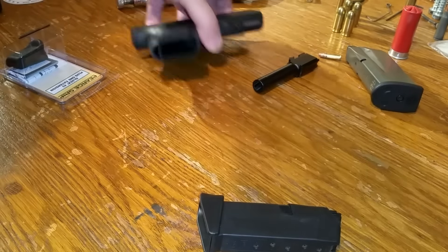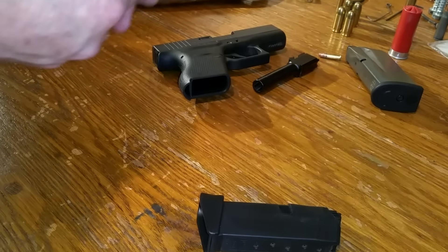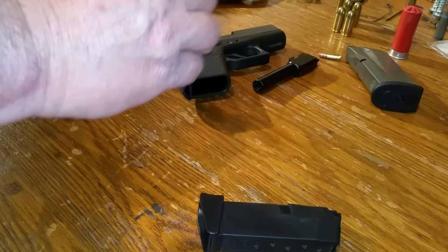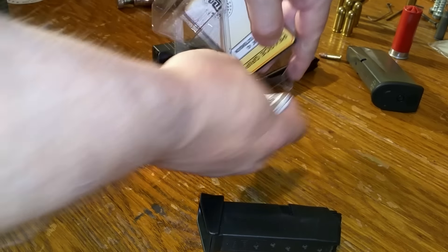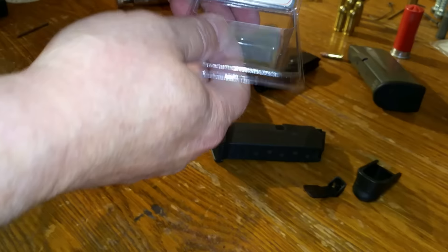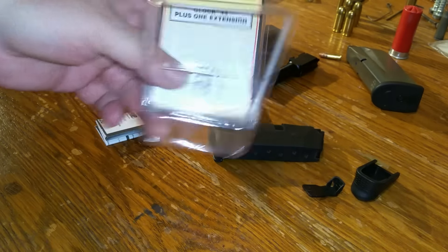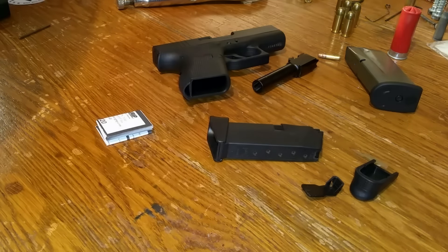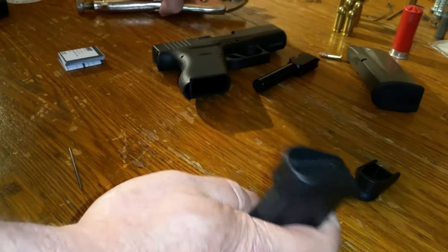I'm going to go ahead and install the Pierce base plate with the one round extension onto the G43 mag. This is what comes in the box — you get the grip extension and it's got a little follower type deal. That is the plus one extension from Pierce Grips for the G43.